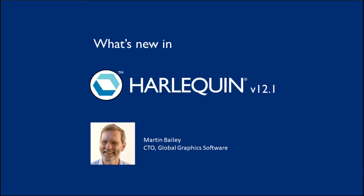Hi, my name is Martin Bailey and I'm CTO at Global Graphics Software where I spend most of my time managing the Harlequin RIP. We've just rolled out version 12.1 of Harlequin and I'm very proud to be here today to tell you what's new in this release.